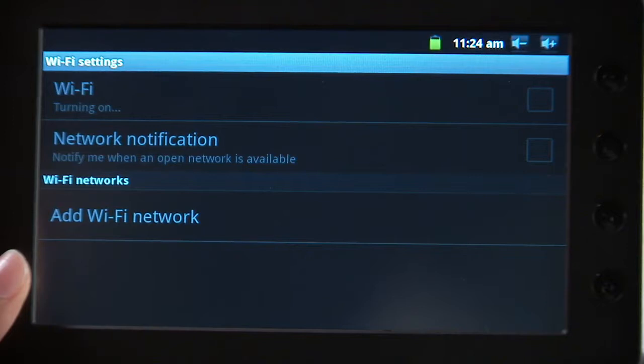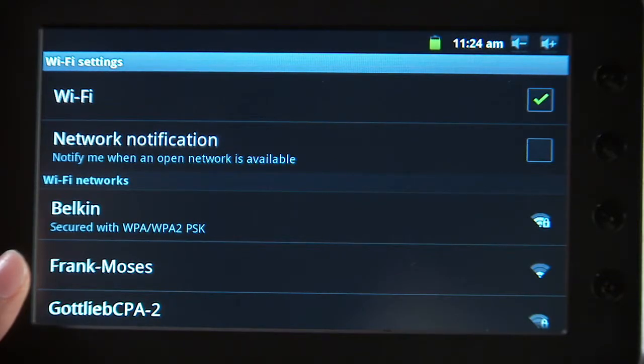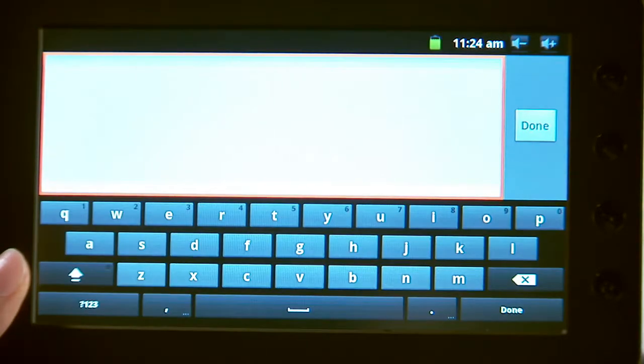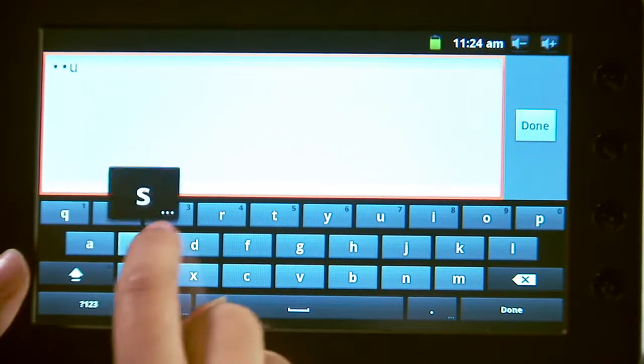A green checkmark should appear. You should now see a list of available wireless networks. For this example, select the Belkin network. You will be prompted for a password. Select the Text Entry window — a keyboard screen will appear. Enter the password that you use for your wireless network.